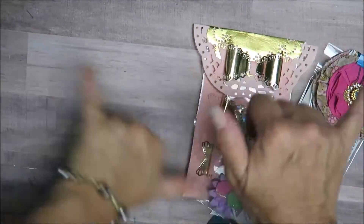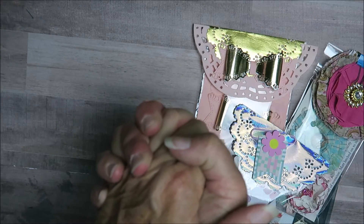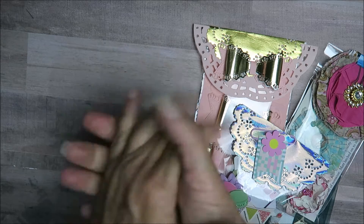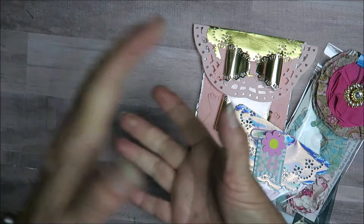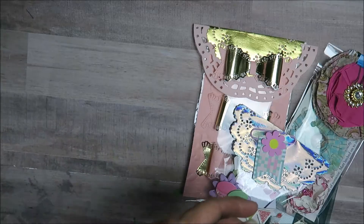Hello crafty friends, it's Maka from Maka's Home. I'm here today to help a good crafty friend here on YouTube celebrate her birthday. It is Life with Patti — she's actually doing a birthday challenge, so stay tuned.